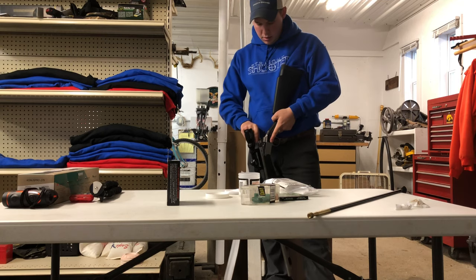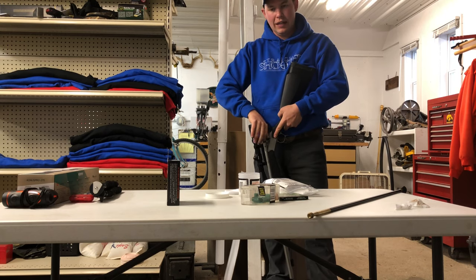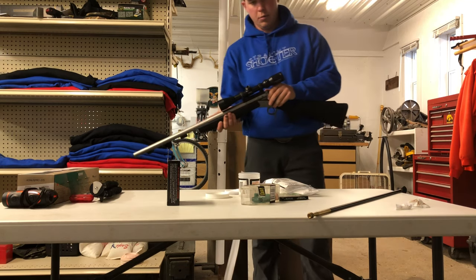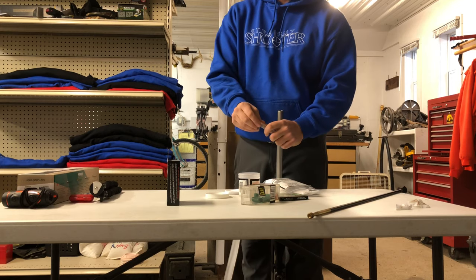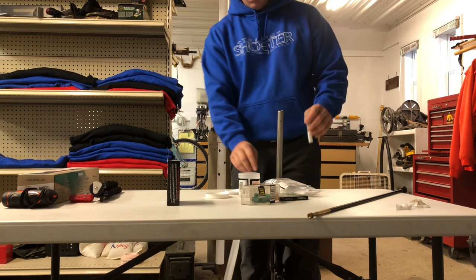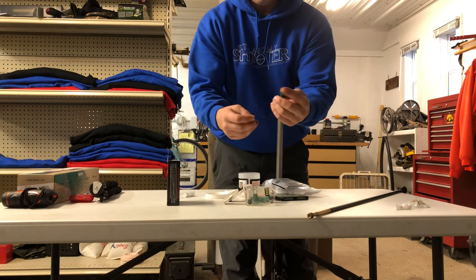We'll screw the breech plug back in to start the loading process. Whenever you clean, you always want to fire a shot before you would take it hunting. With the breech plug screwed in, I use two pellets of White Hots — put two pellets in there. Then you take a sabot, put the bullet in there.